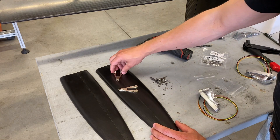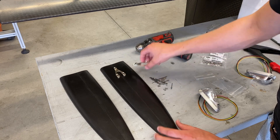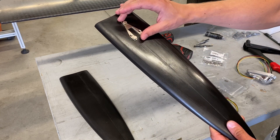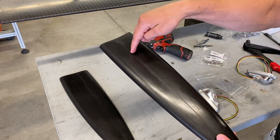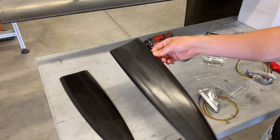First task is going to be laying out the dimensions for the position of these brackets — basically a forward-aft position and a vertical position. Then I'm going to drill the holes into the wingtip to allow the wires to pass through and also drill holes for the fasteners. So let's get into that.